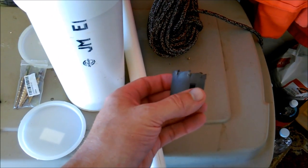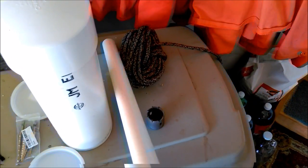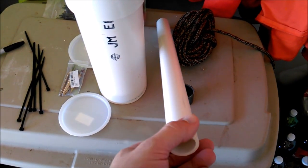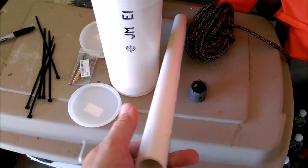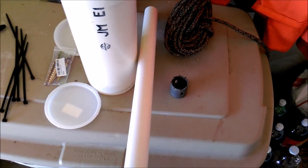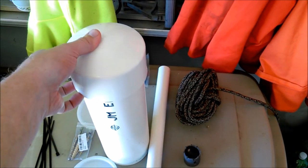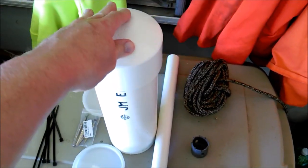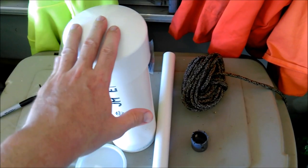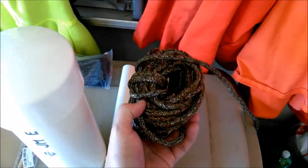You'll need a hole saw or paddle bit for drilling, plus 1-inch PVC pipe. You can get that in a 10-foot length, or in smaller 1- or 2-foot pieces if your vehicle can't accommodate a full length. The most expensive part is probably the 4-inch PVC cap, but that's more decorative. The important thing is being able to take it apart — I want to pull it apart and hose it out in case it gets messy from bird droppings or wet seed.